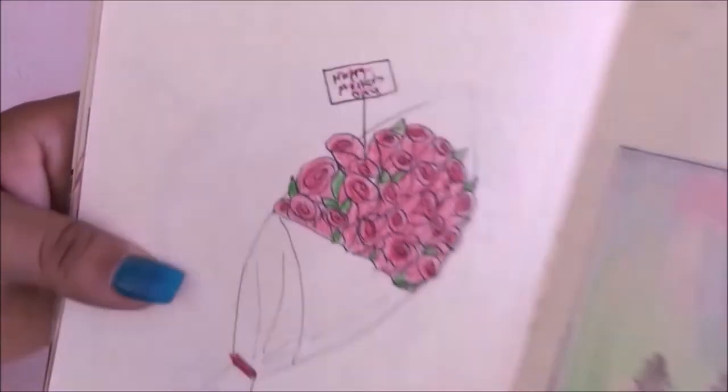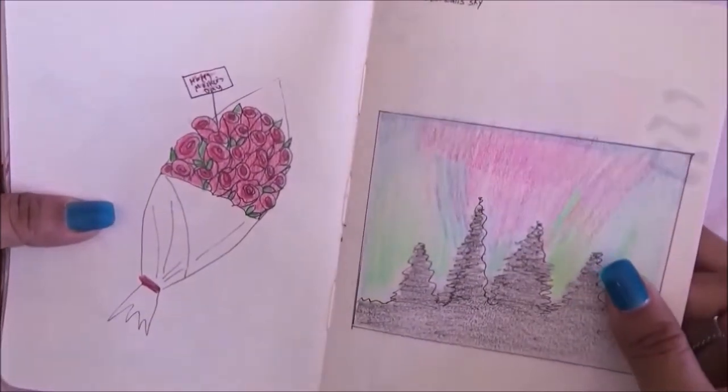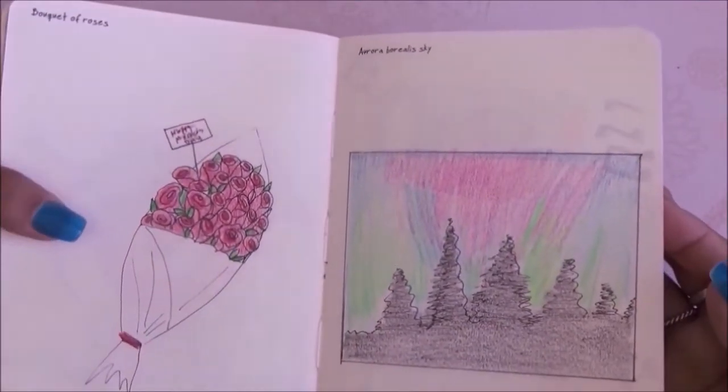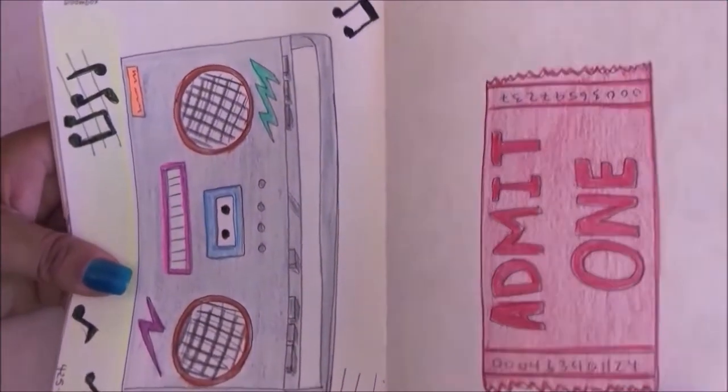For the next one I had to do the aurora borealis sky and I had no idea what to draw, so I kind of got an idea from Google. This is what I came up with.